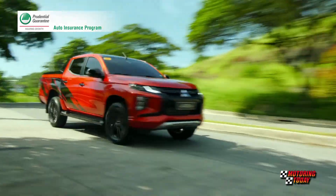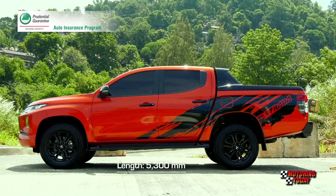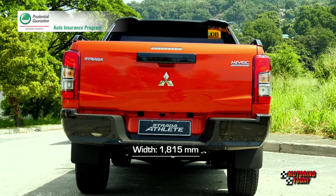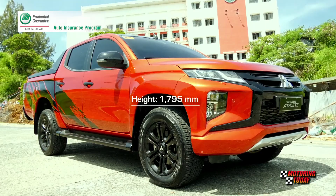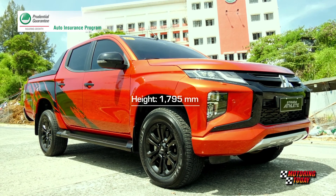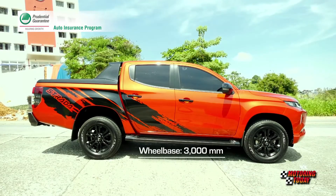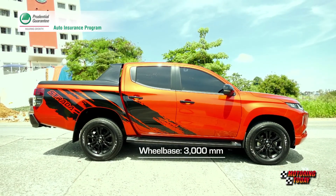On the road, the Strada carved out a space that is 5,300 mm long, 1,815 mm wide and 1,795 mm tall, with a 220 mm ground clearance and a 3,000 mm long wheelbase.